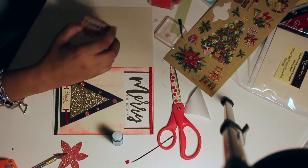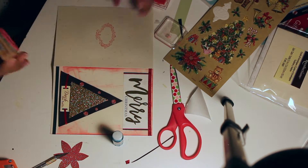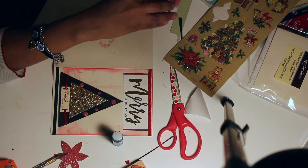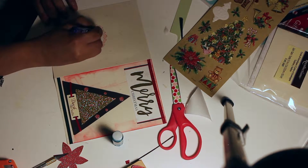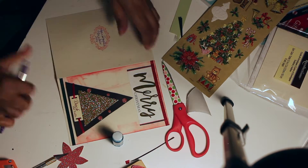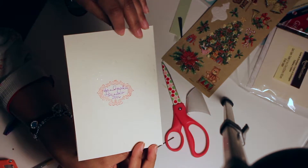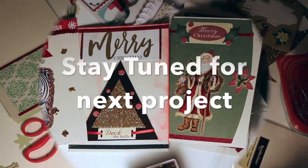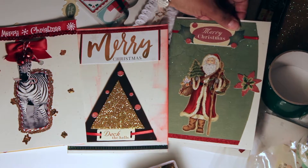In the back I always like to put 'handmade,' so I always stamp it and sign my cards. I usually put the year as well, just in case they do save the cards — they know when I made it. Thanks for watching, stay tuned for the next project and some more cards.